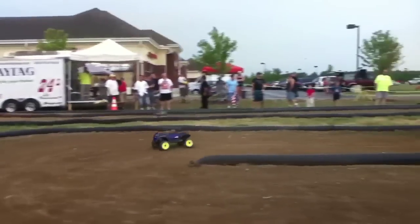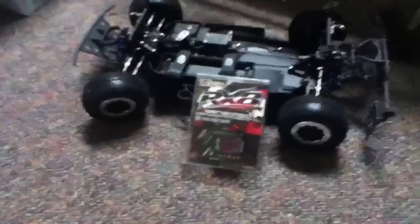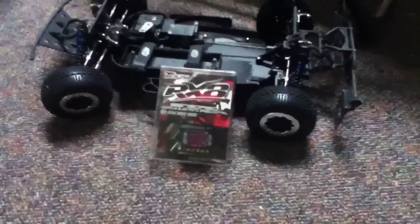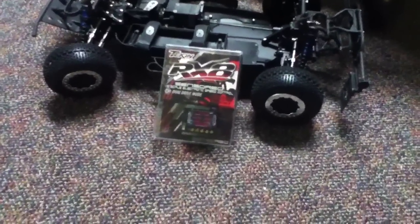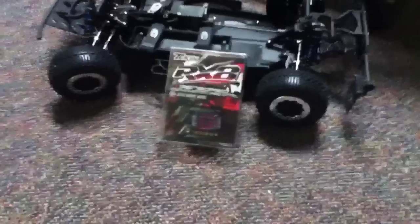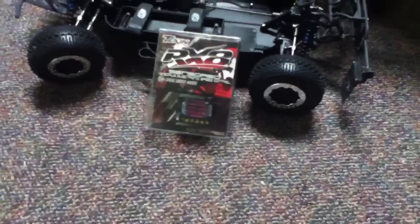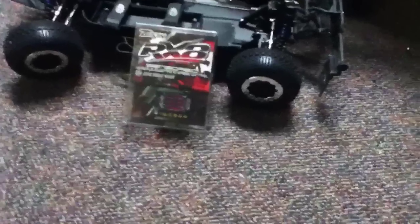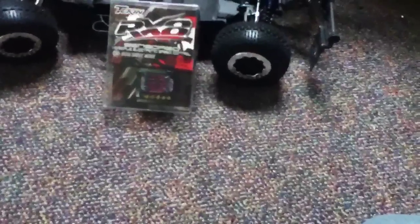Hey guys, RC Project 1966. You guys just watched the race video that was with my Summit — pretty much all stock. Took the waterproof box out because I had to drill the bolts out because they rusted, I had to put a new receiver in it, and those buggy tires. But the second part of this video is kind of a dual thing — I didn't really want to upload two different videos, so I just did two videos in one.